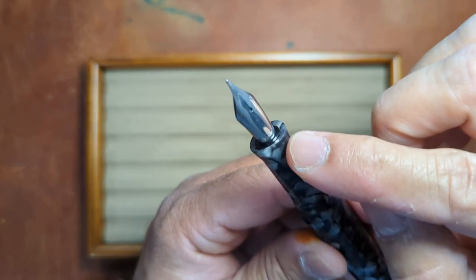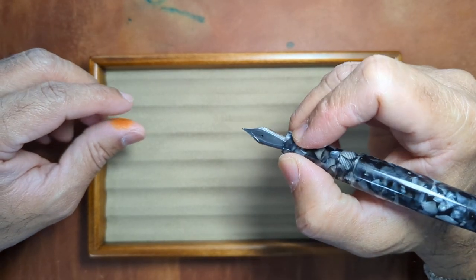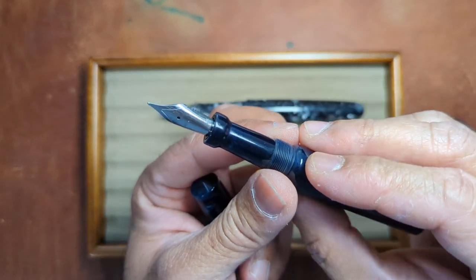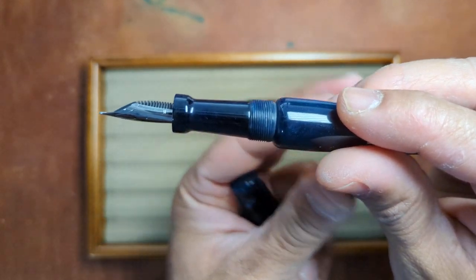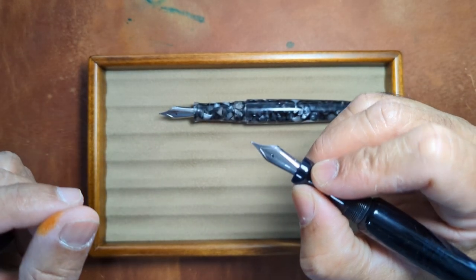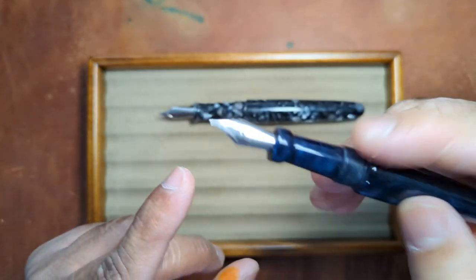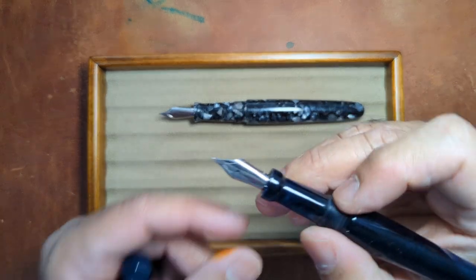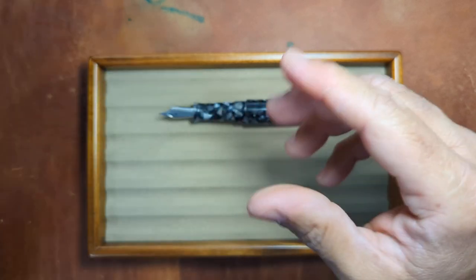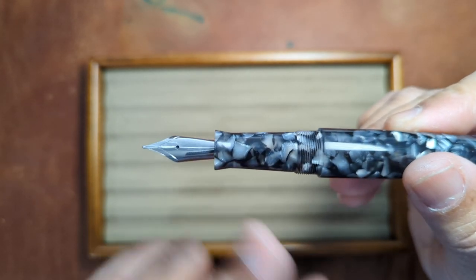They do have something a little bit different here — the flare out is a smooth transition, so your grip has a nice resting spot. Some of their other models typically have a more pronounced flare, almost a secondary step up to the next section. Both give you a nice grip and keep your fingers away from the nib. This particular version is almost like a hard stop, so your hands are not going to slip down into the nib area at all. Compared to the smoother flare, it's all aesthetics and personal preference.